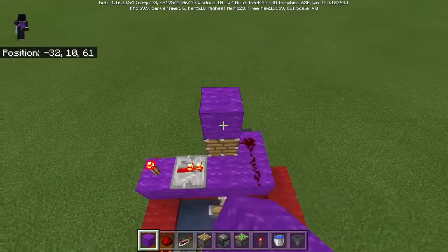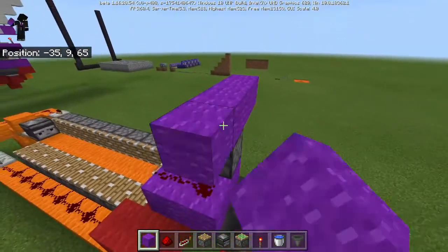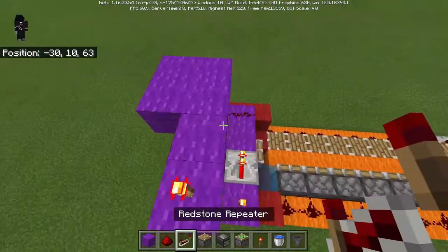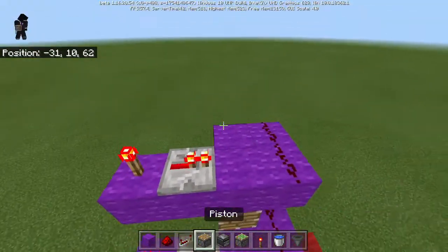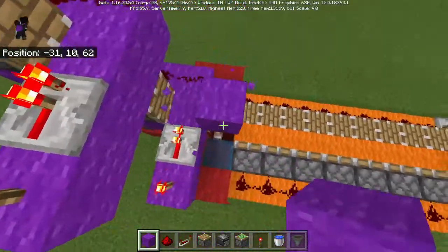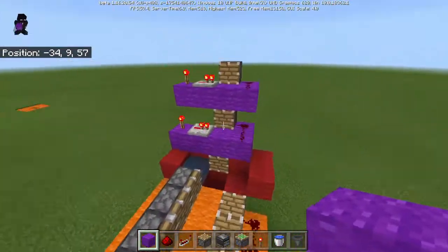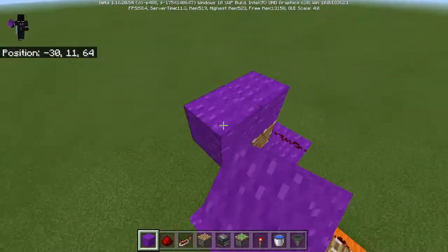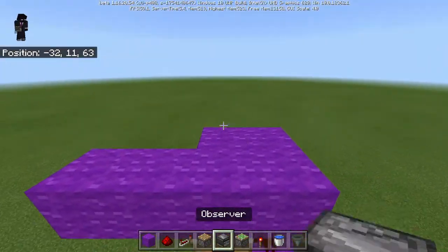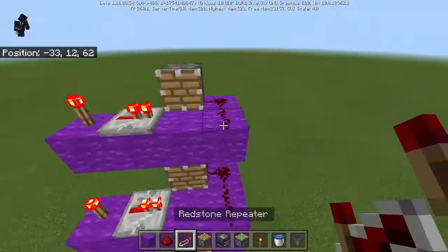Now we are going to do the exact same thing by placing wool up here — one, two, one, two — and make the exact same pattern. Do the exact same redstone torch with the two redstone and the piston, just like that. So now what will happen is it will get pushed, it will fall, get pushed, fall, get turned into concrete and solidify, then get pushed over here. We are going to do one more of these: one, two, one, two, three — and a piston just like that. Redstone torch and a redstone repeater. That is the purple circuit done.